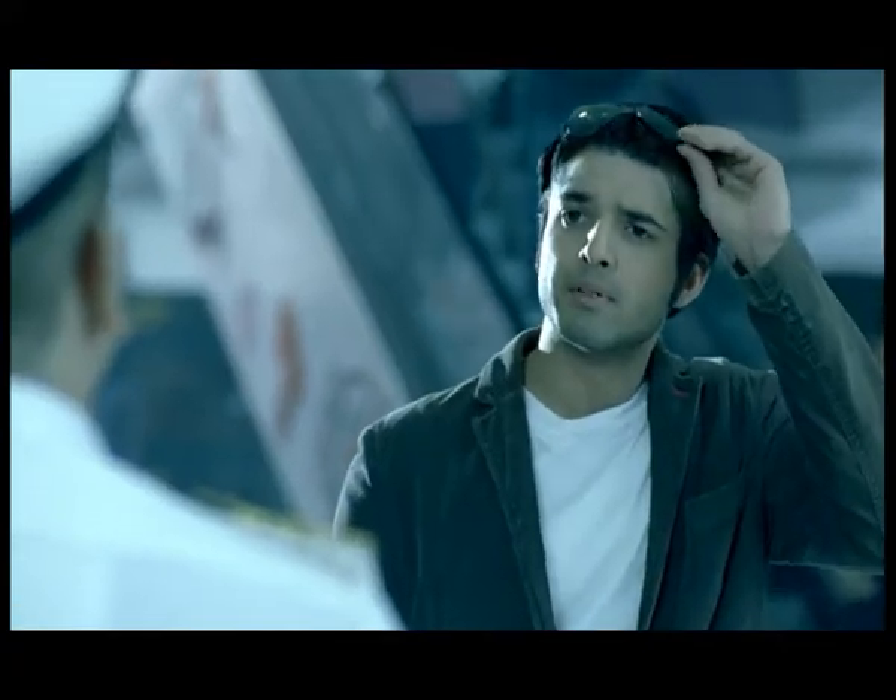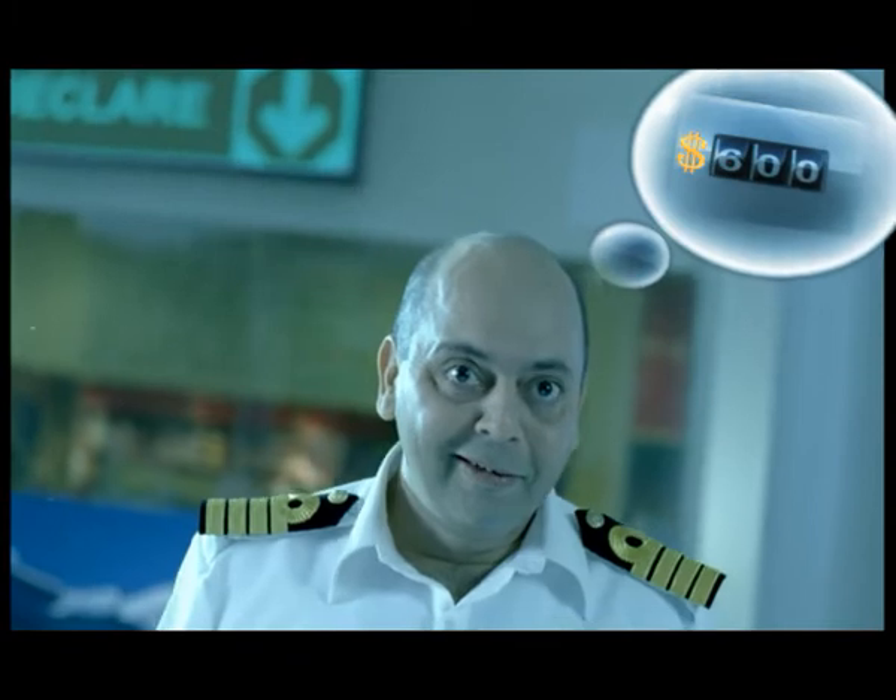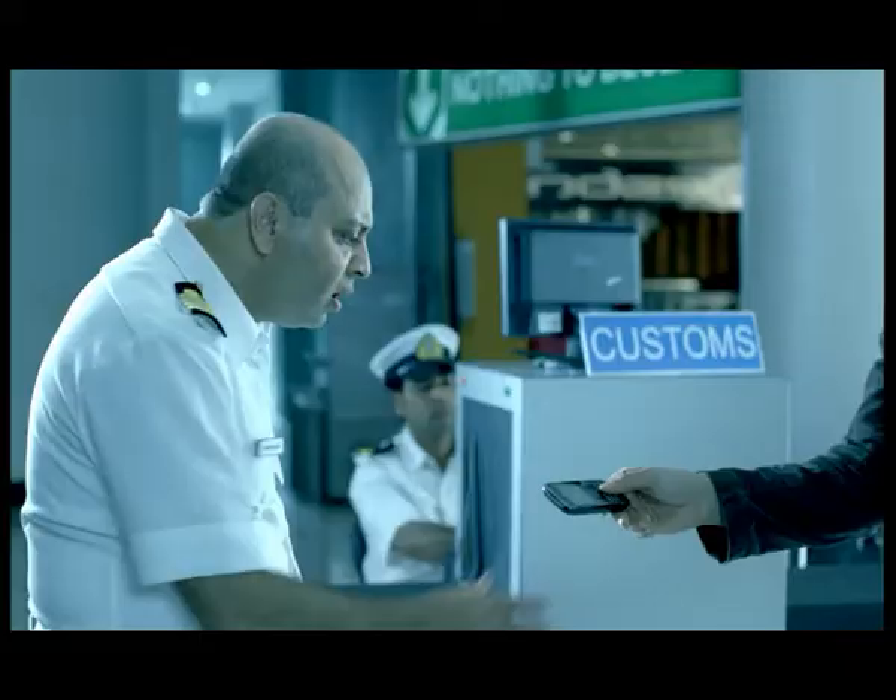Dubai flight. Two cameras, a laptop, video camera, mp3 player. Let's see.